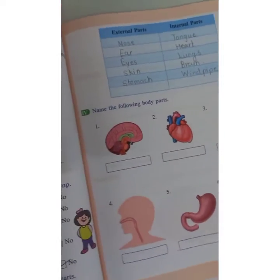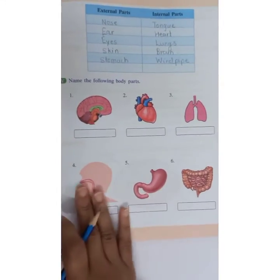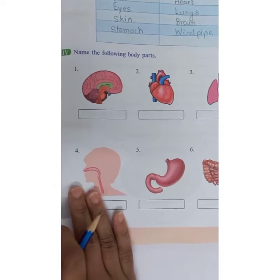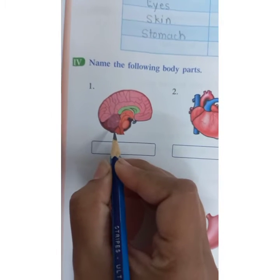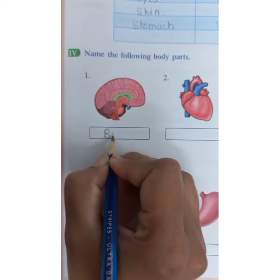Now, name the following body parts. A few pictures are given here. You have to observe each picture carefully and write the name of that body part. Picture number one — which picture is this? This is the picture of brain.